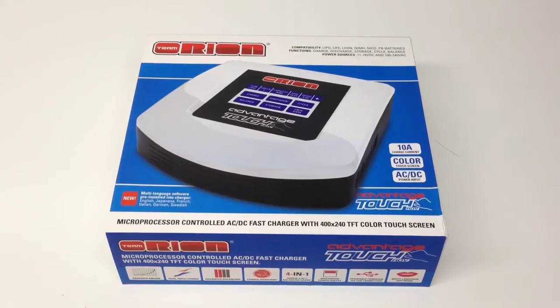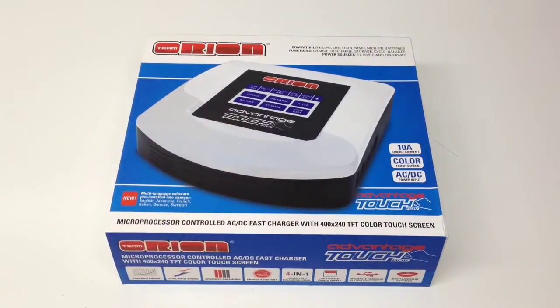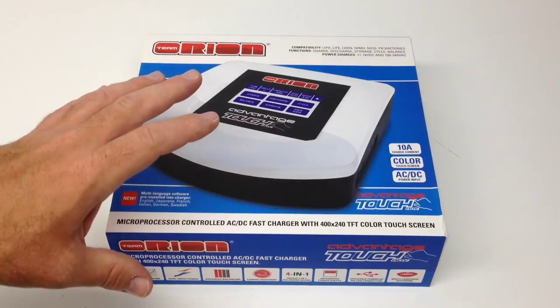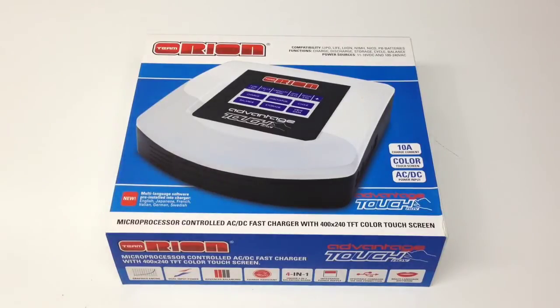As far as the functions, this will charge, discharge, put your batteries in storage, cycle them, and balance charge — which is the most important. For power sources, it can be powered by an external battery at 11 to 18 volts, and also AC voltage at 110 to 240. So if you plan to run this overseas or somewhere where you have 220, you can do it.